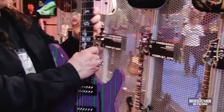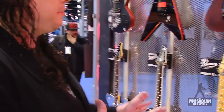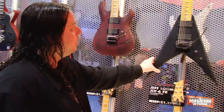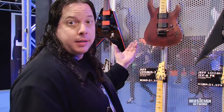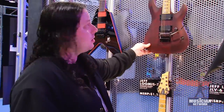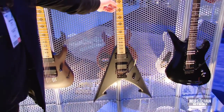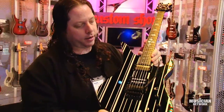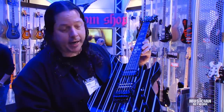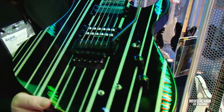Another guitar we're doing in a limited run is the Sinister Gates Custom — purple with green stripes. Jeff Loomis is another artist of ours; he traditionally plays a seven-string, and this year we added a seven-string in satin black. We also had a lot of people wanting that guitar in a six-string version, so we added a six-string in vampire red satin, plus a six-string version of the JLB alongside the seven-string. We also launched the Sustainiac system on Sinister Gates of Avenged Sevenfold's guitar — black with silver stripes and Sustainiac.